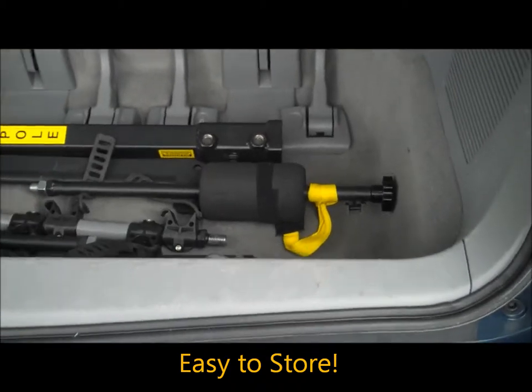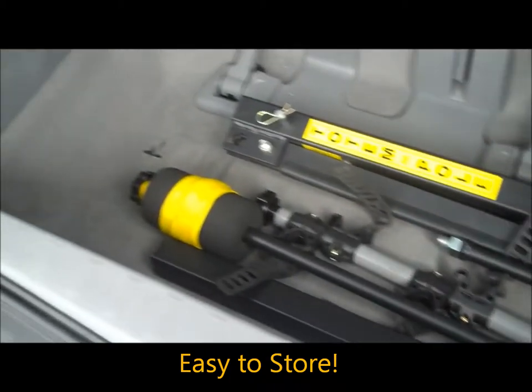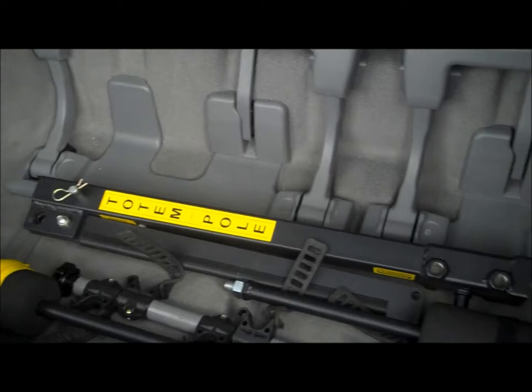The Totem Pole Bike Rack is easy to store — it lays flat in the bottom of your vehicle trunk and doesn't take up much space.